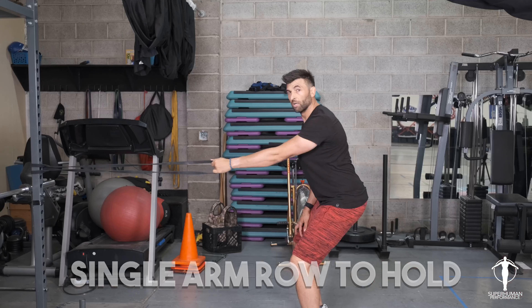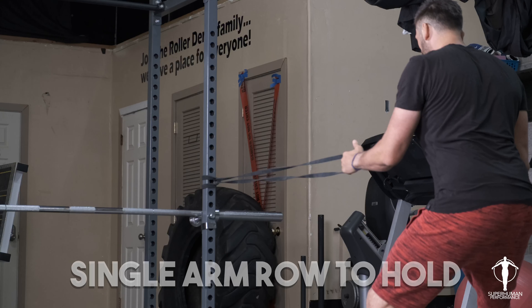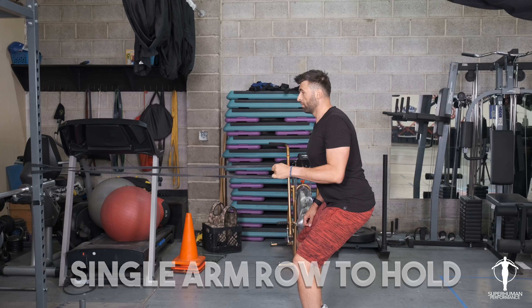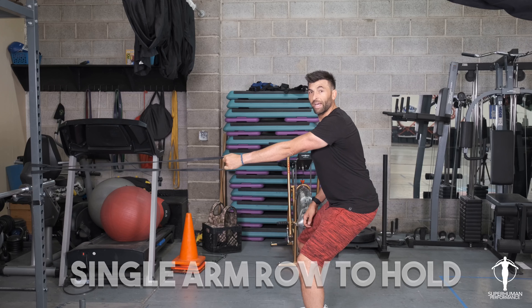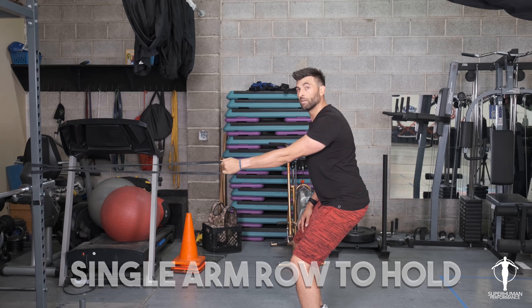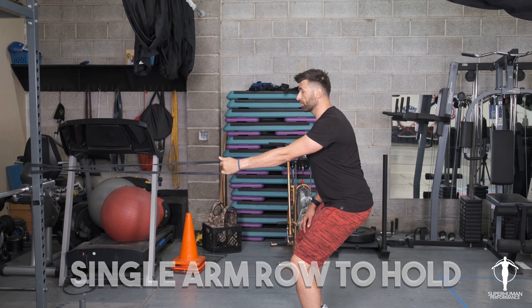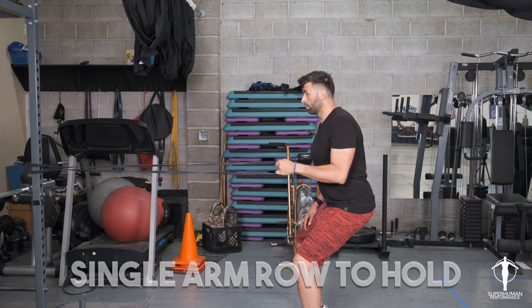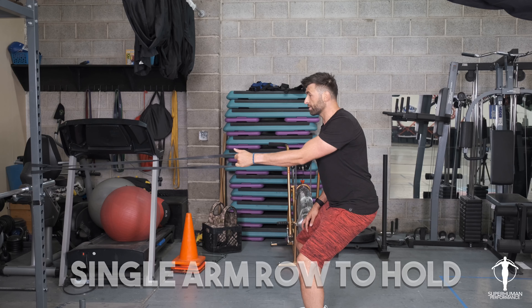I'm not just going to row from here — I want to pull that scapula back, then row, really hold with that lat and scap, and then back out. And when I go out, I don't want that. So I'm going to lock that shoulder into place, row, hold, back out, keeping the shoulder in place.